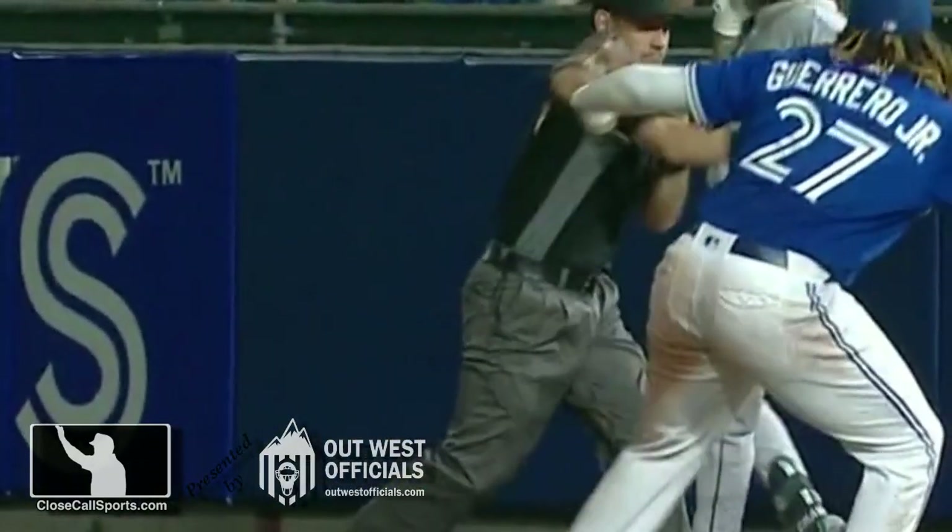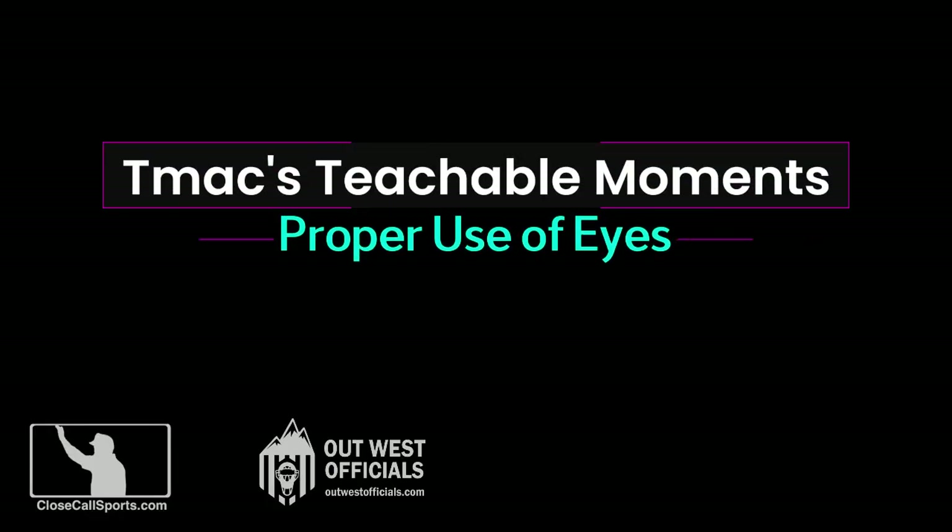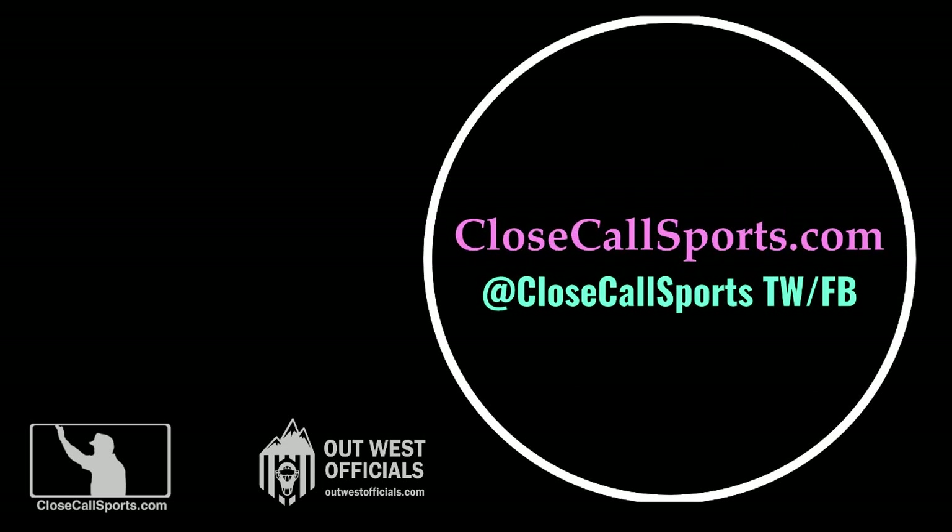Because once you do, you're going to become a much better umpire. Become a better umpire by checking us out on the World Wide Web at CloseCallSports.com and visit us on the socials at CloseCallSports. Until next time, happy umpiring, everyone.